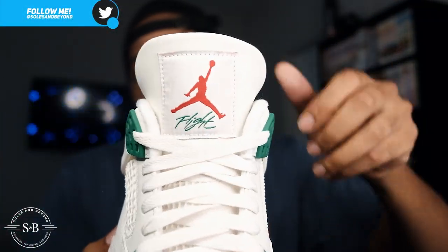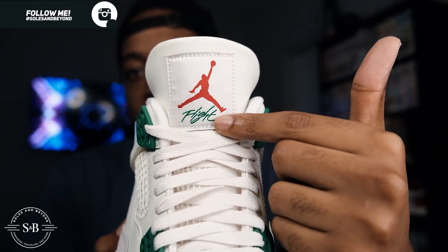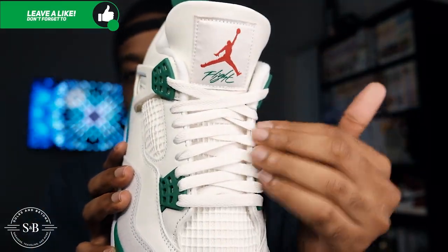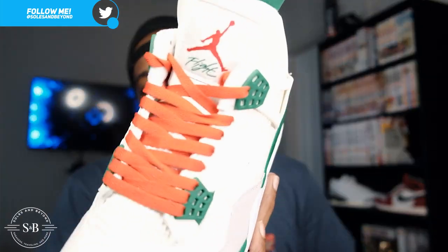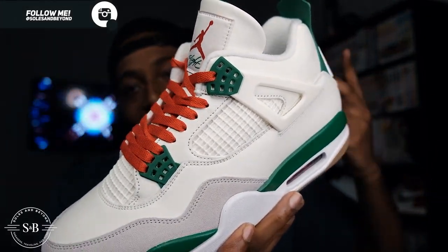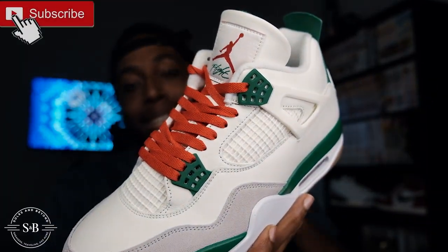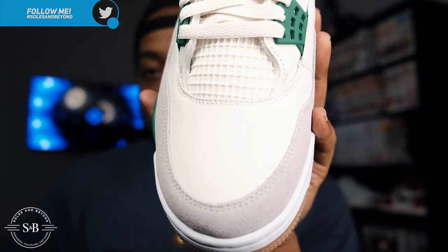The tongue tag is sail with a red Jumpman and that nice Pine Green 'Flight' in cursive writing. Moving down to the laces — you only get one set, the sail laces that match the upper. Honestly I'm not really feeling the sail laces, so I threw on some red laces. It's giving a rastafarian slash Christmas vibe right now. Personally, I think it would look better with pine green laces or just keeping the sail laces, because the red isn't doing it for me.